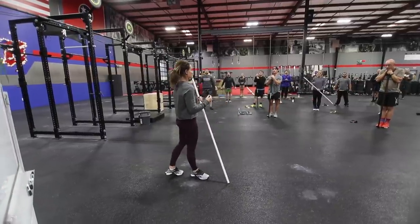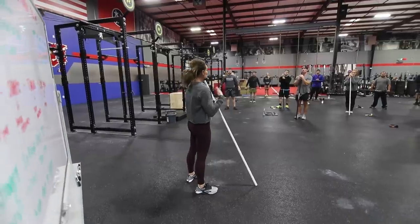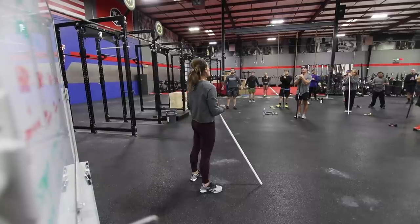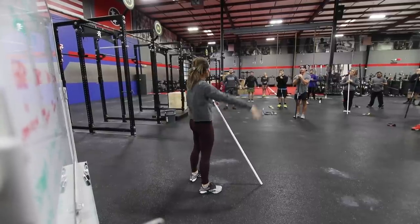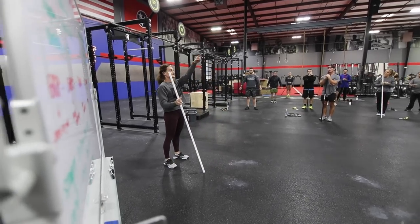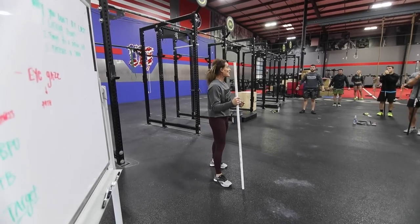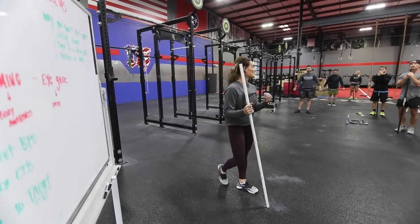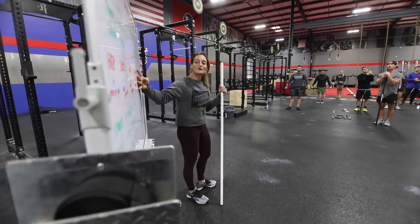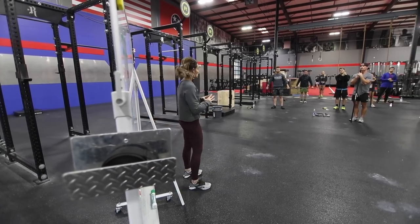In gymnastics, when we tumbled and did tons of flips and spins, our coach would always say 'find a spot on the wall — you're going to spot when you set for your flip.' So when I'm ready to jump up on the rig, I look at the ceiling, pick a pipe, and stare at it the whole time. That's very helpful. Those are the four things I want you to really focus on.